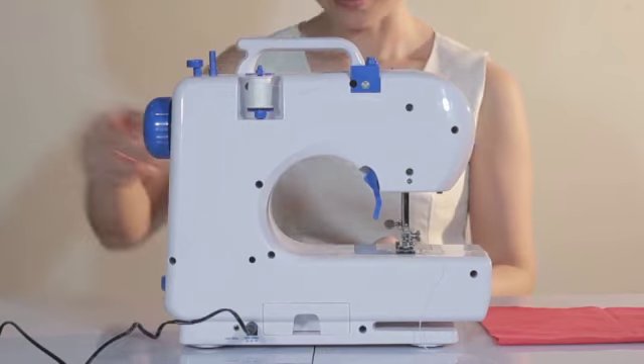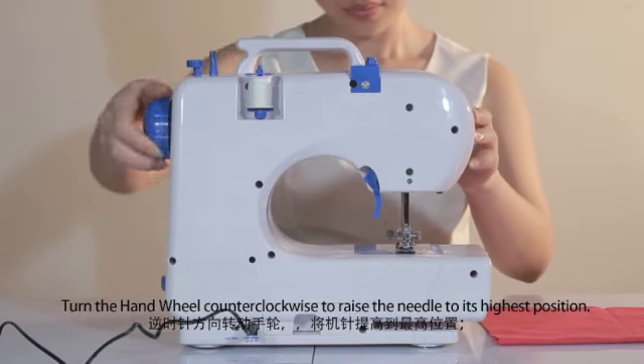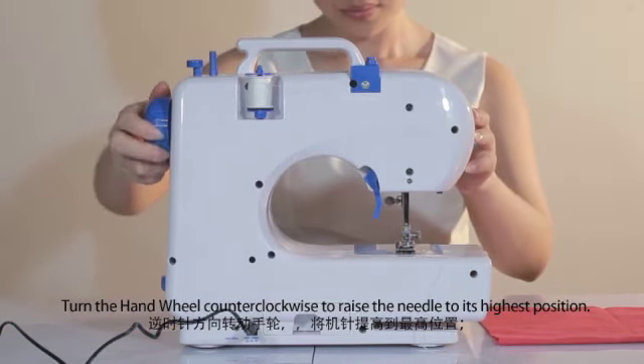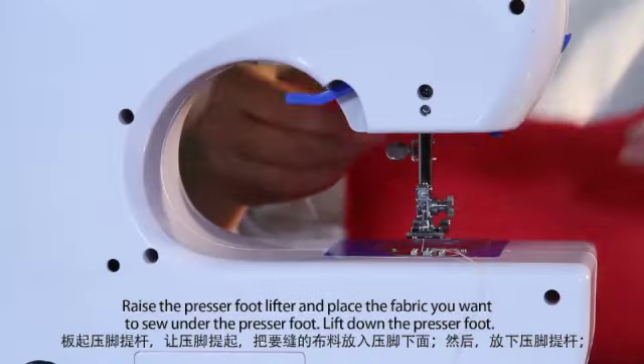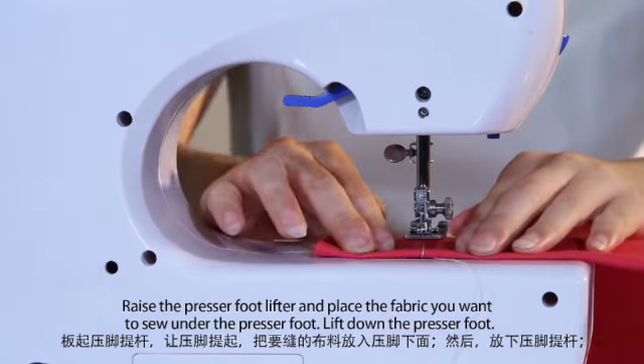How to sew a fabric. Turn the hand wheel counterclockwise to raise the needle to its highest position. Raise the presser foot lifter and place the fabric you want to sew under the presser foot. Lower the presser foot.